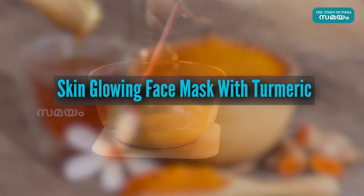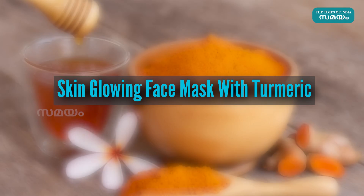We are ready to use the mask here. If the charm is made of natural light glowing, you can use a face mask.